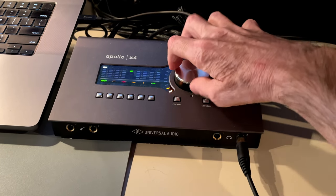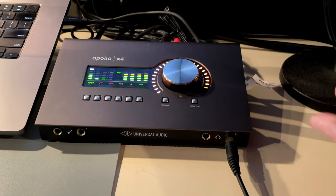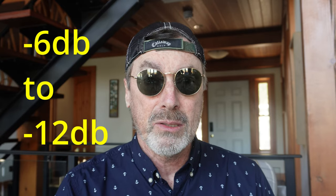Once you have all the equipment set up, you'll be adjusting the input gain, which is how loud the signal is coming into your software for recording. To do that, there's usually a knob on the audio interface that you adjust while you sing or talk into the microphone to find the peak level. Professional recording engineers will tell you to target a level of minus 6 to minus 12 dB, leaving sufficient headroom for post-production processing. On the audio interface there are usually LED lights — green, yellow, and red.